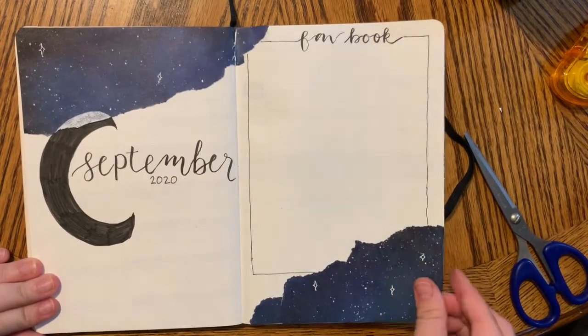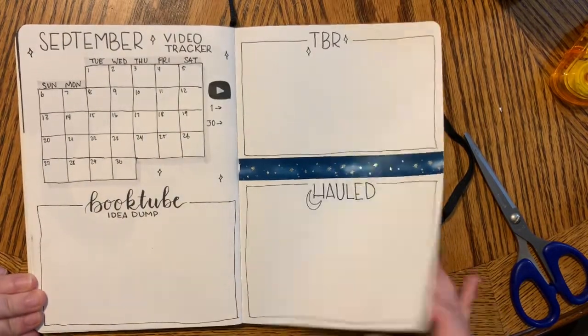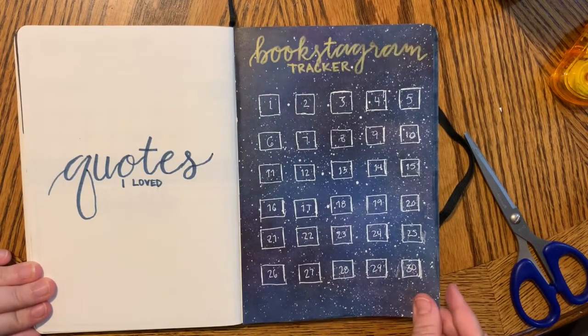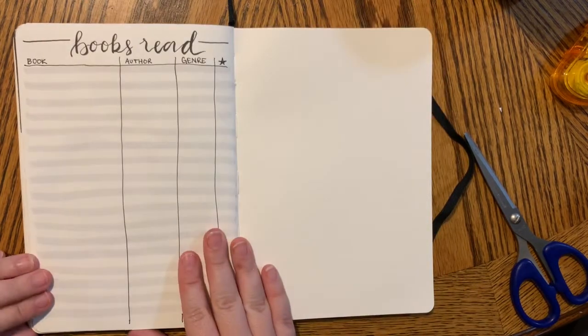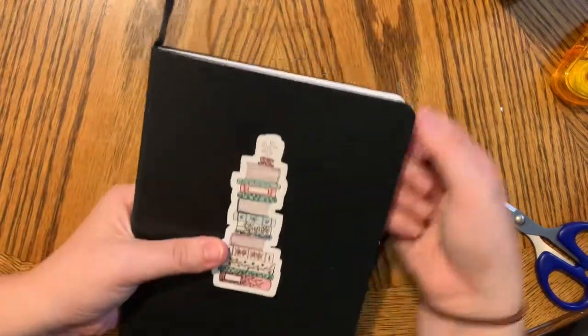Now for the final flip-through. I really enjoyed setting up this month — I liked adding in more of a theme and more scrapbooking style elements. I hope you enjoyed watching me set this bullet journal spread up. Thank you guys for watching, and I will see you next time. Bye, friends!